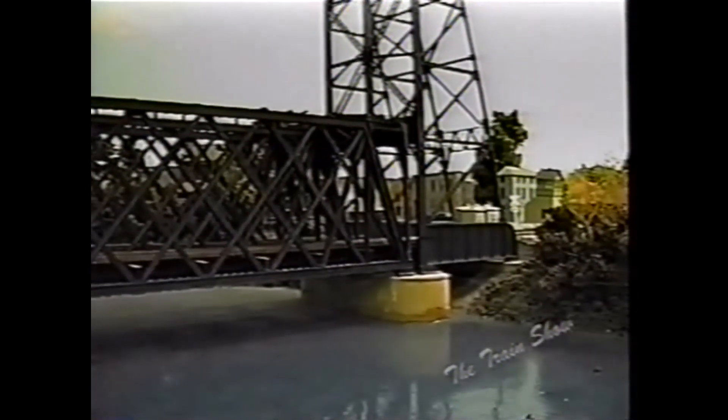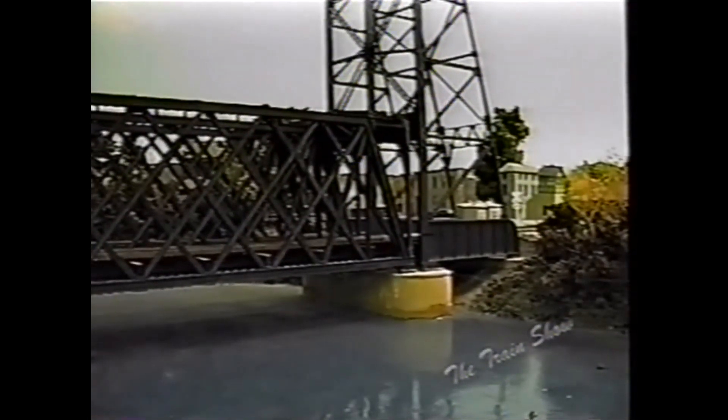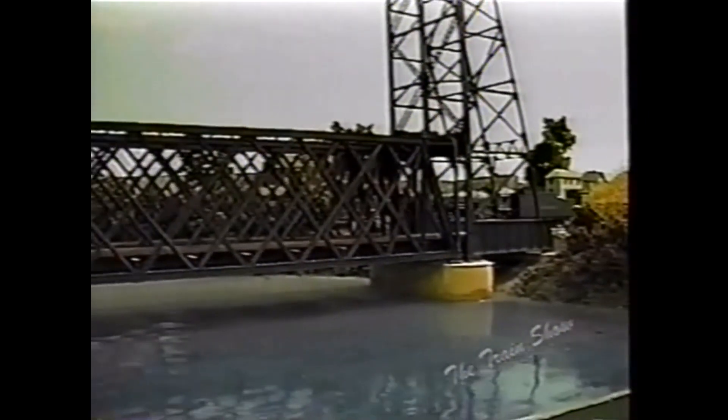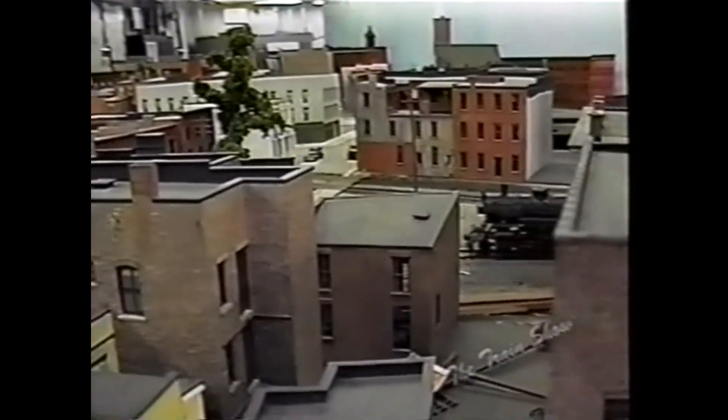Here we are at the Green Island–Troy bridge. This bridge used to be strictly a railroad bridge — it collapsed in 1977 and has since been rebuilt. It's a lift bridge; we actually had it lift at one point in the layout, but due to electrical problems with the track and engines not running over it reliably, we had to solder it down.